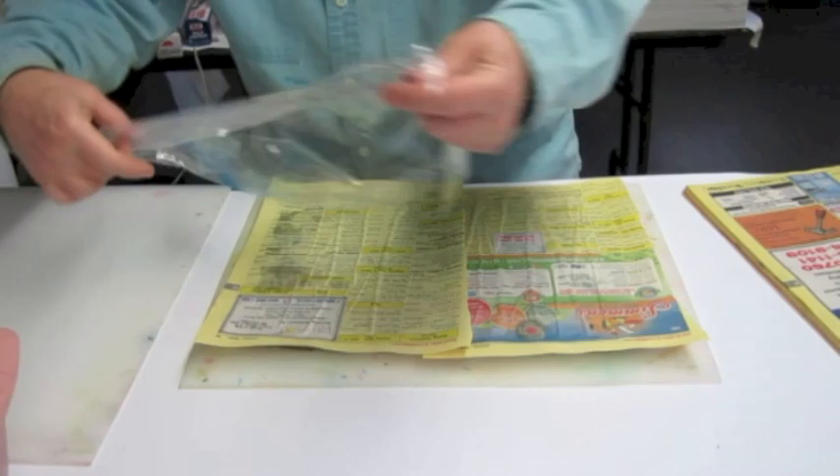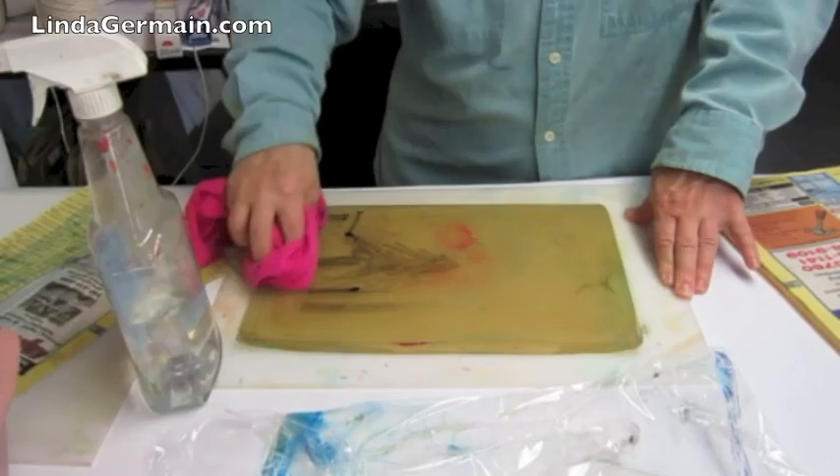Hey, this is Linda Germain with Printmaking Without a Press. A couple of quick tips. One: use newsprint to absorb the moisture when you first get it out of the fridge.